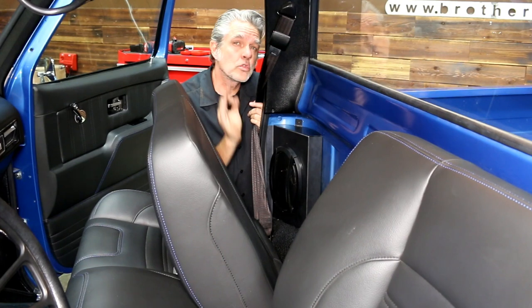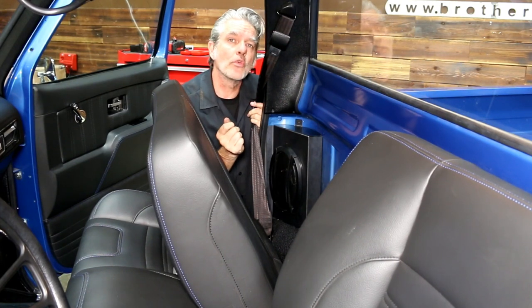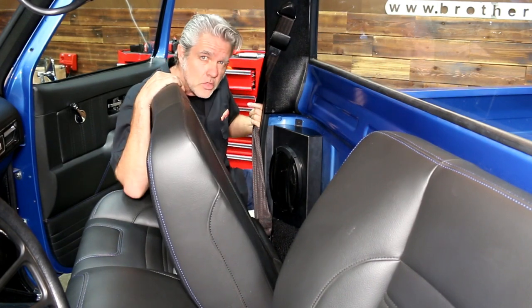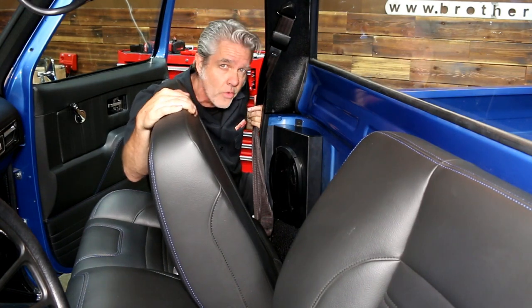Installs in no time, looks really cool. Now we can hear our radio station. I'm gonna get on the road — we'll see you all there. Make sure you check us out on Facebook, Instagram, and our YouTube channel because we've got a thousand more of these helpful hints for you.